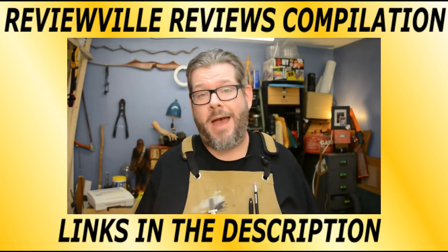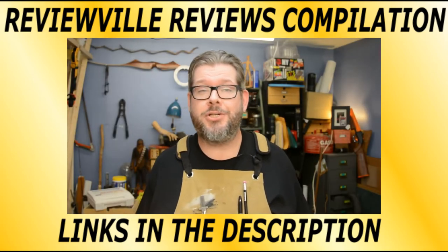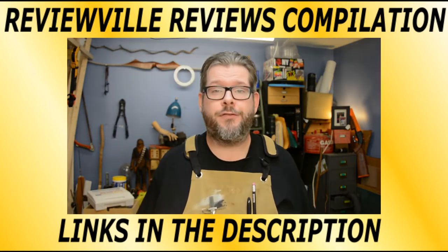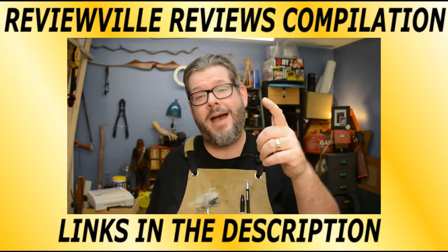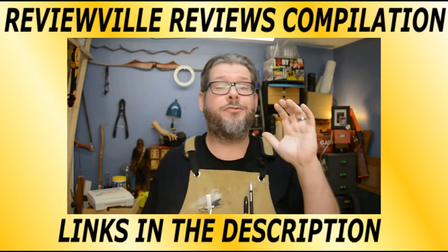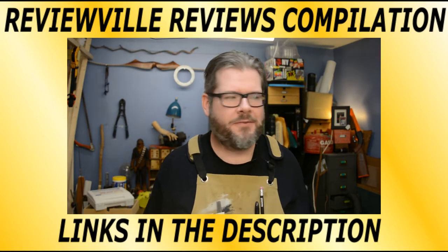My back is still a mess. I found out I have a large herniation at the L5-S1. I don't know what that means, but it hurts. So I thought in order to bring some value to you guys, I would share my shop hacks with you. I have a ton of these, but we're going to start with 10 of them for the day.